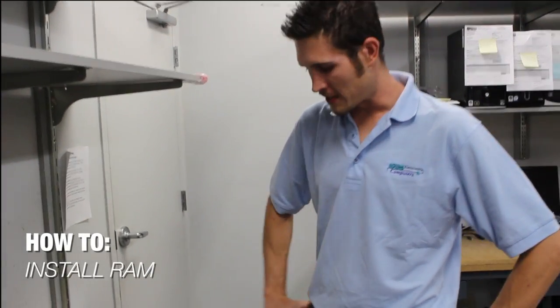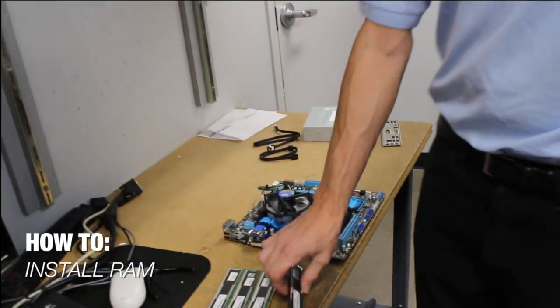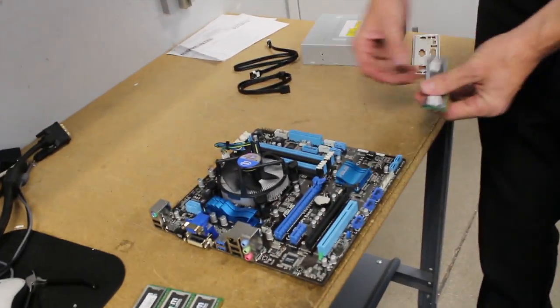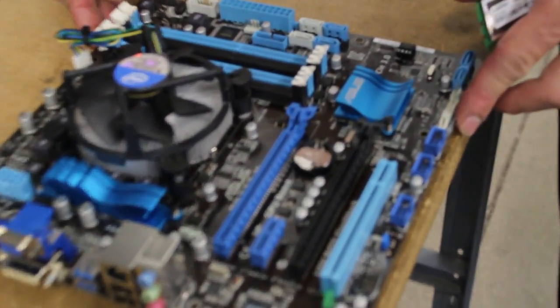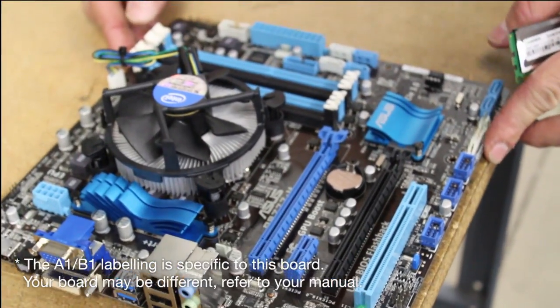Hi, I'm Bruce, and I'm going to show you how to install some DDR3 RAM into a motherboard. On the motherboard, you're going to see a couple different slots. They're labeled DIMM A1, A2, B1, and B2.